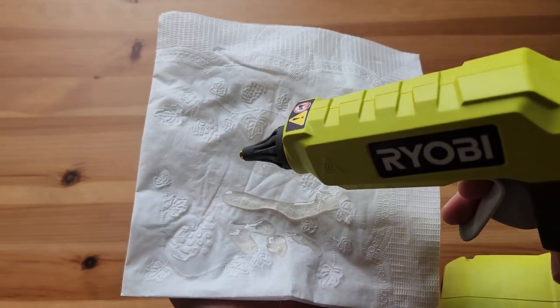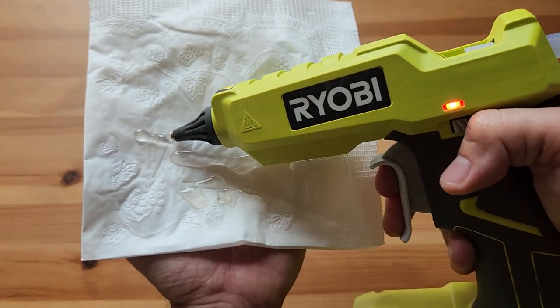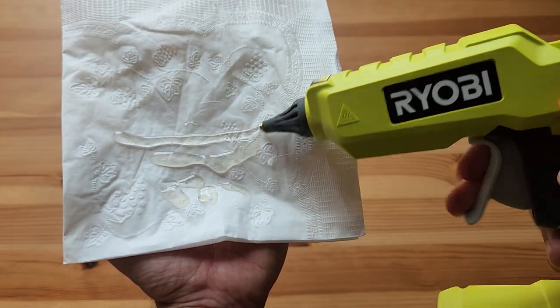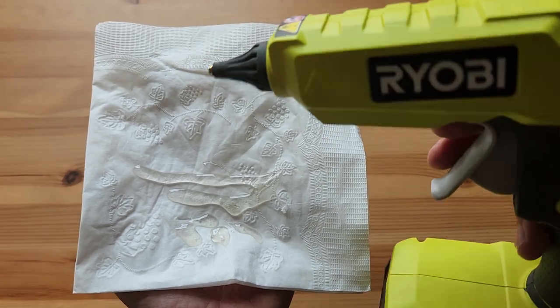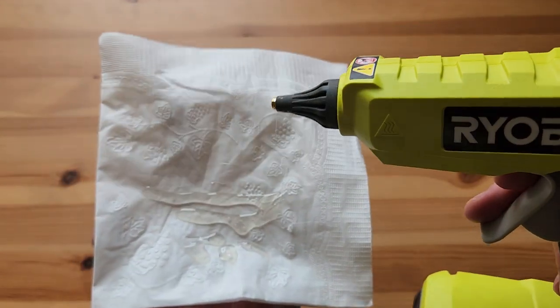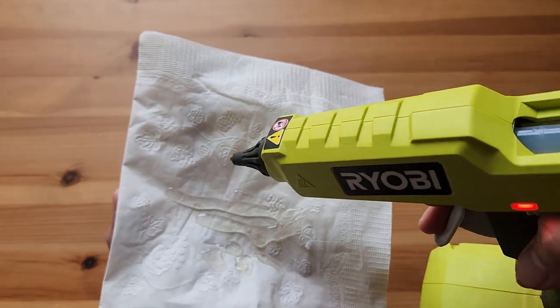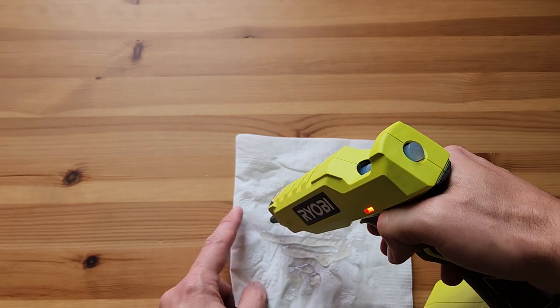Let me demonstrate that again — there you go. You get a lot of glue out of this one with these bigger sticks and this long throw on the trigger. After about five to six minutes it's fully heated and ready to use.